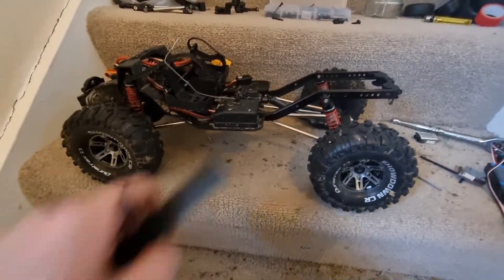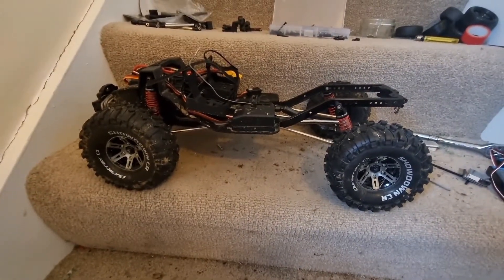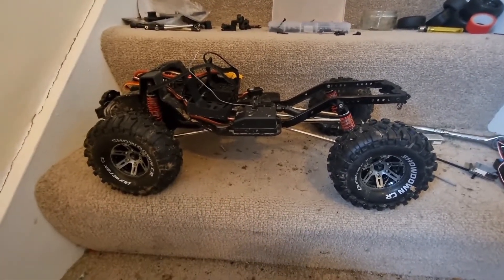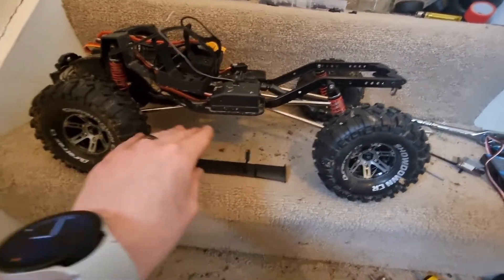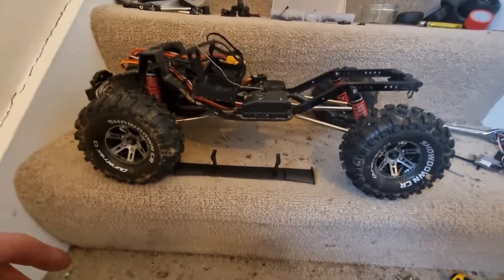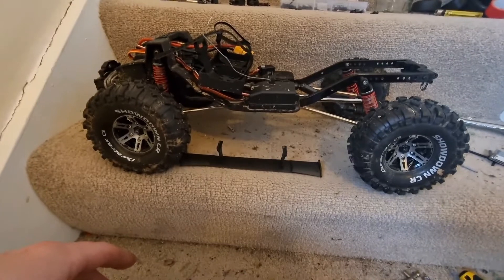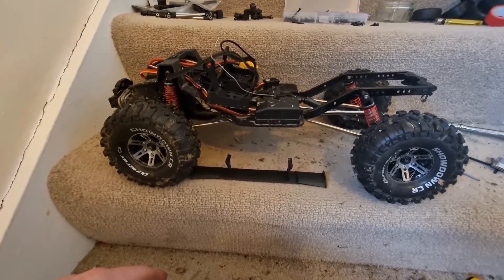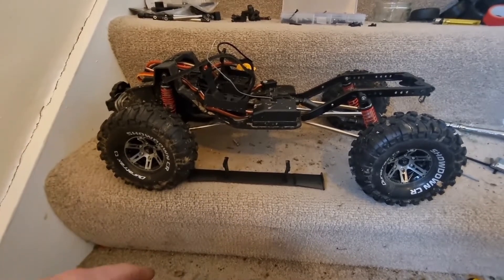Everything's back on apart from the shell. It doesn't look like it's sitting any higher than it was before at the rear — maybe slightly, but I don't mind having a bit of rake because it'll help for going uphill and climbing. Just as an example you can see it's added quite a bit of wheelbase. So whether you want more stability or you just want to fit a normal size shell, this has definitely worked. I'm happy with it — it was all done really cheaply as well.